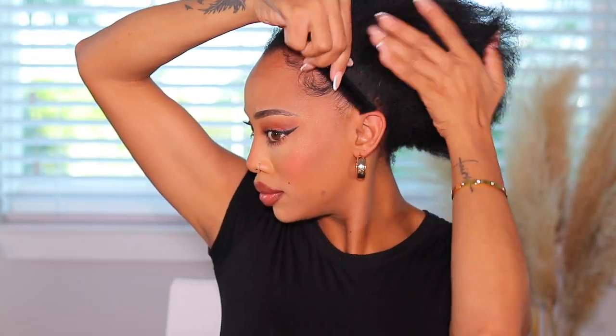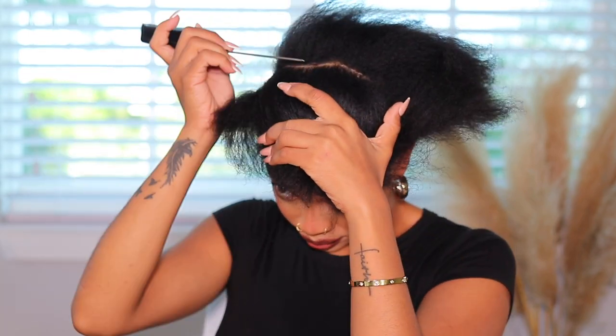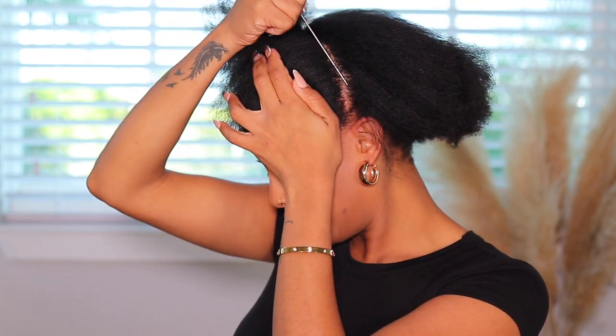For our third look I'll be doing a half up half down. I was not trying to make it really neat, so don't worry if parting hair is not your strong point. I just made sure the little sides that would show were parted — the top part wasn't perfectly straight but that's okay, nobody will see that.